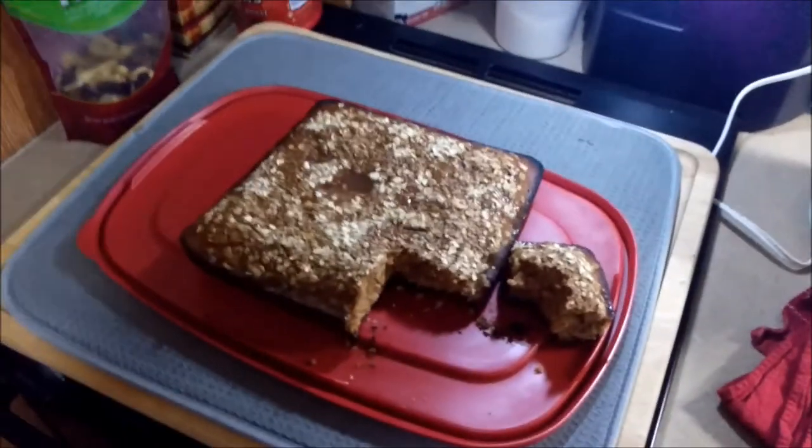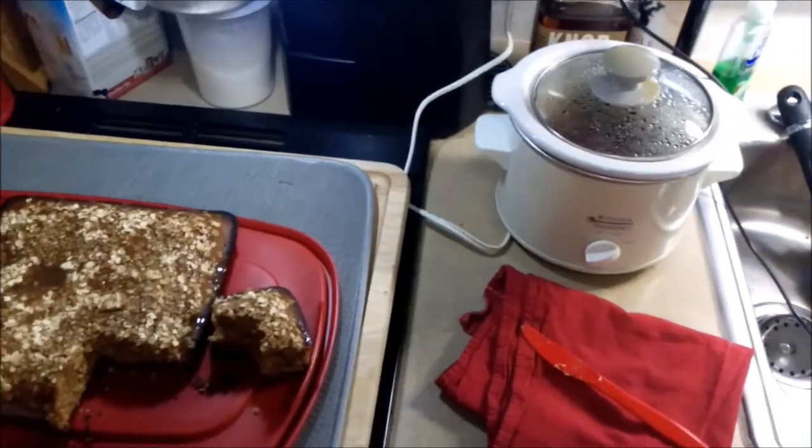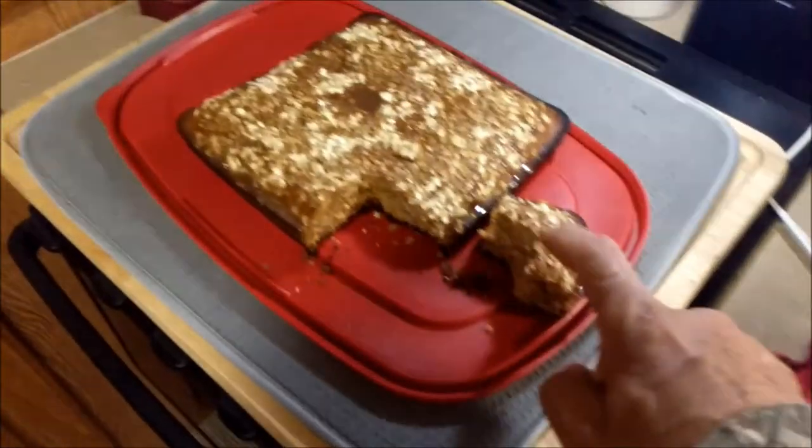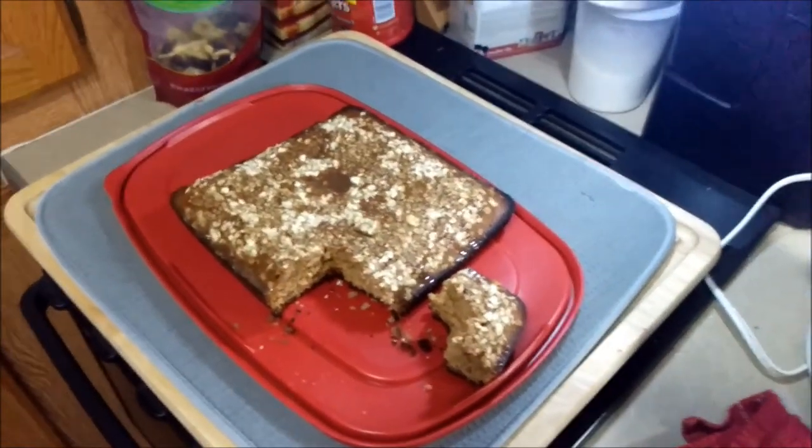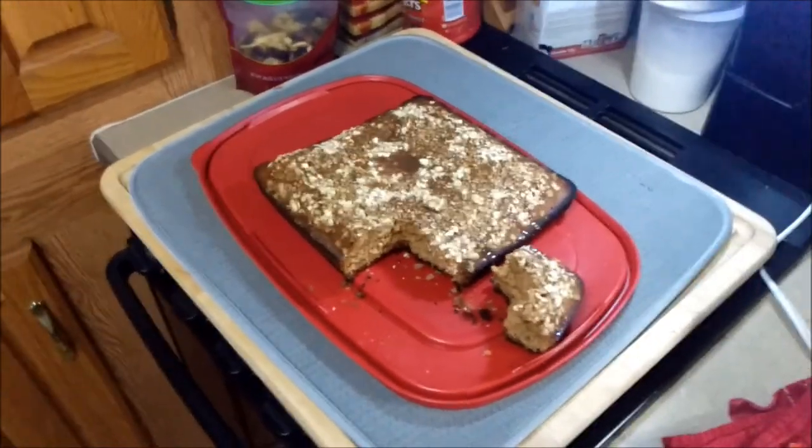That'll be dessert for after the main course, which will be another video. I'll eat that piece now — nothing wrong with having dessert before dinner. All right guys, talk to you soon.